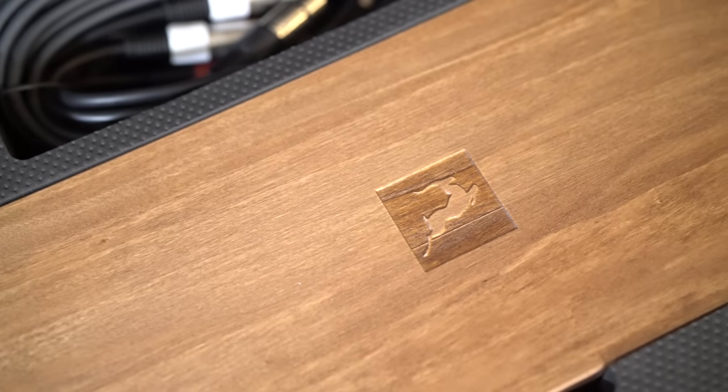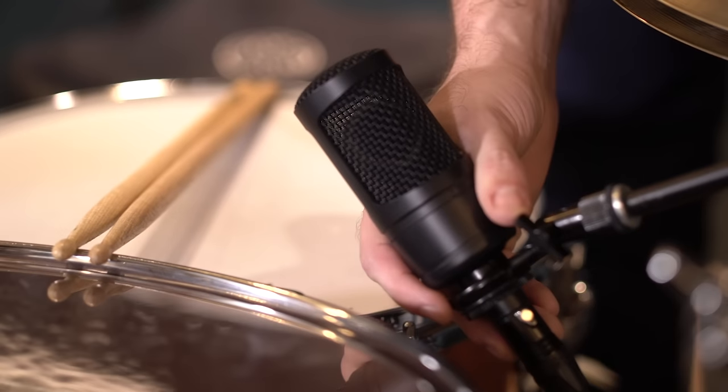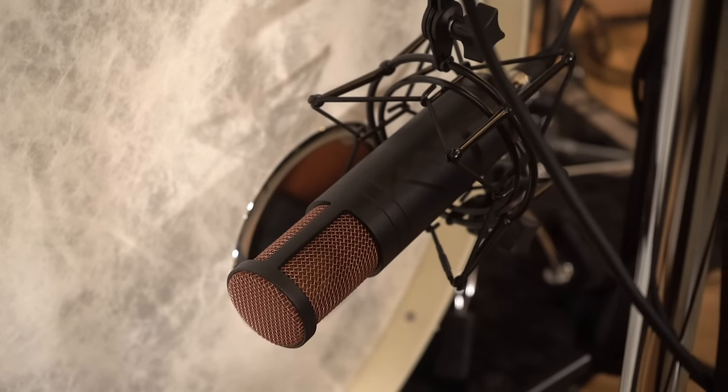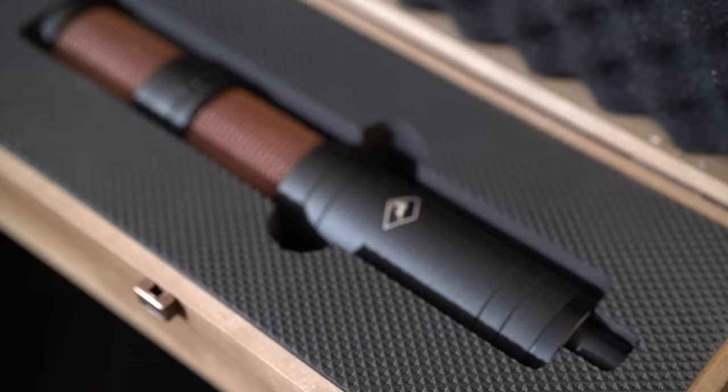Antelope Audio have joined the mic modeling game with their latest series of Edge microphones. With zero latency, excellent build quality, and a super affordable price point, these would make excellent additions to any studio's mic locker.